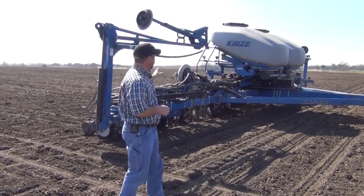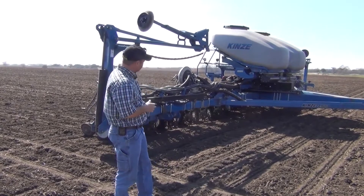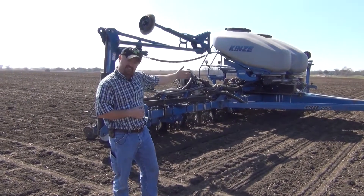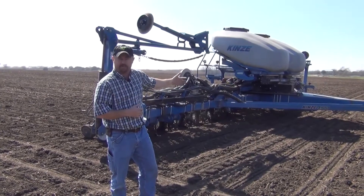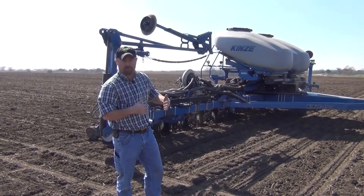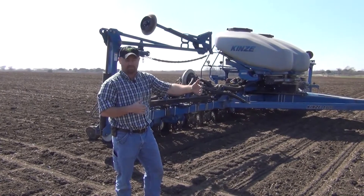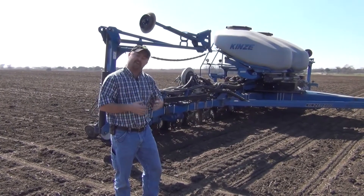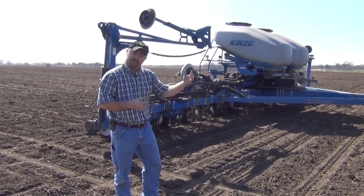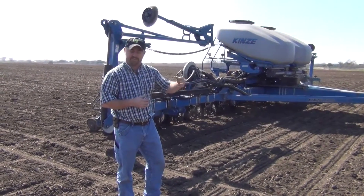This is our new single row multi-hybrid planter. We're running a center fill planter. We can run two hybrids of corn — an offensive and a defensive corn hybrid — and we simply change these hybrids automatically on the fly as we cross through varying soil types in the field. We set up a prescription file that's got our management zones within it and we can place our offensive hybrids on the best soils and our defensive hybrids on the tougher soils.